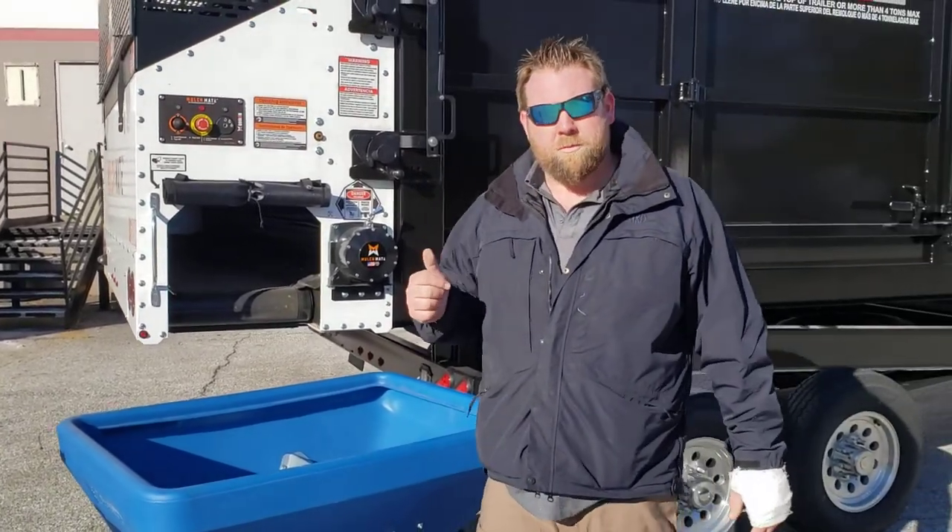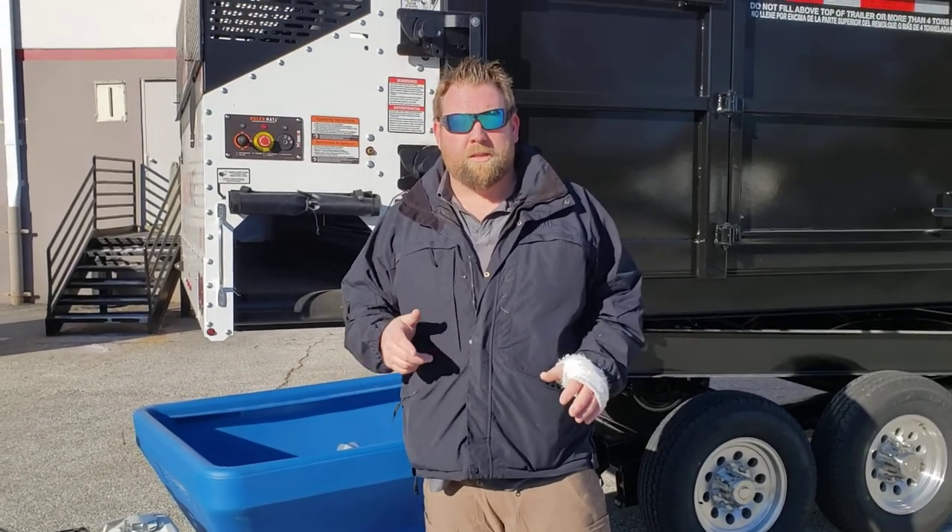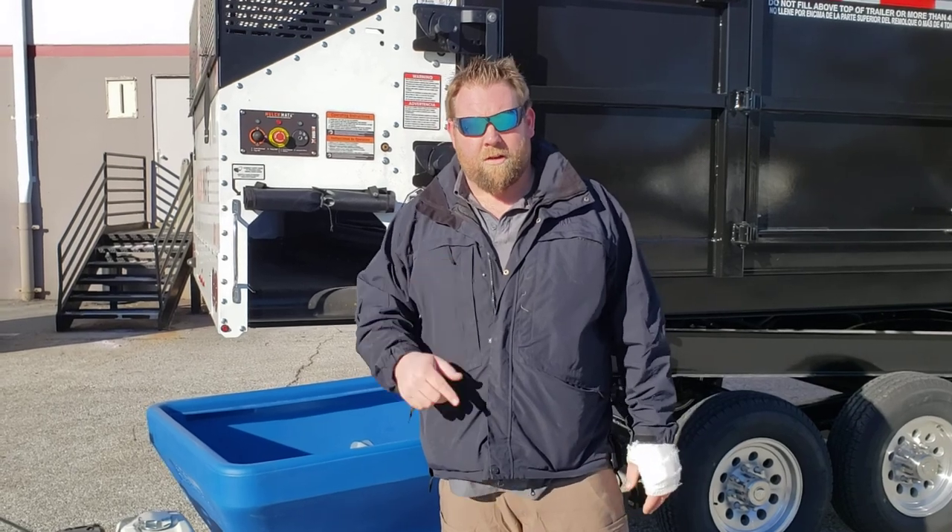Go out there. Check us out at mulchmateusa.com. Order your DMT — a lot of people order them, they're going like crazy. So get on the list, get yours ordered, and win the day, guys. Have an awesome day.